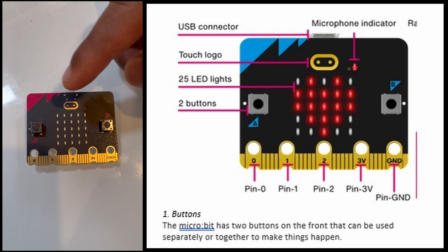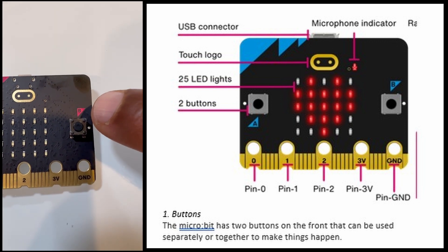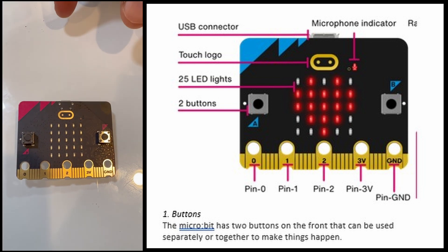Starting with the buttons — you can see Button A and Button B on the front. The micro:bit has two buttons on the front that can be used separately or together to make things happen.